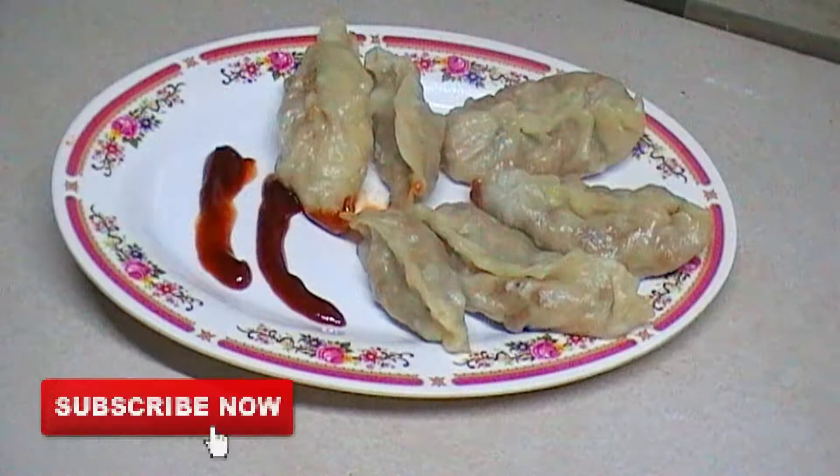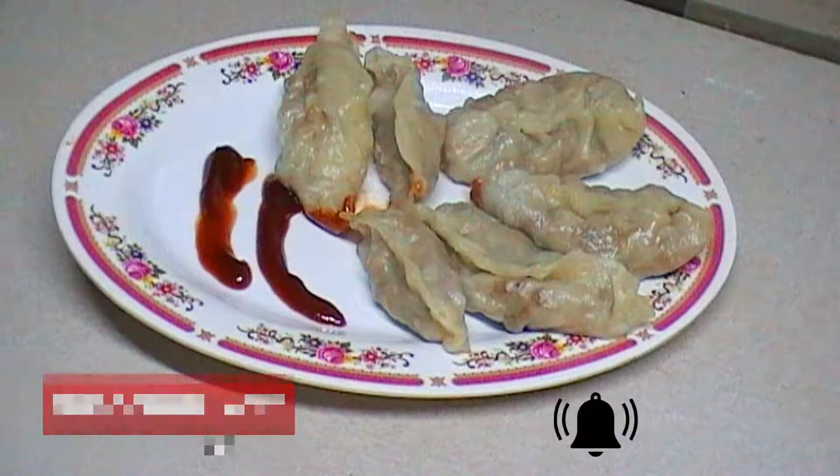Welcome to Simi's Nadan Kitchen. I am going to make chicken momos.